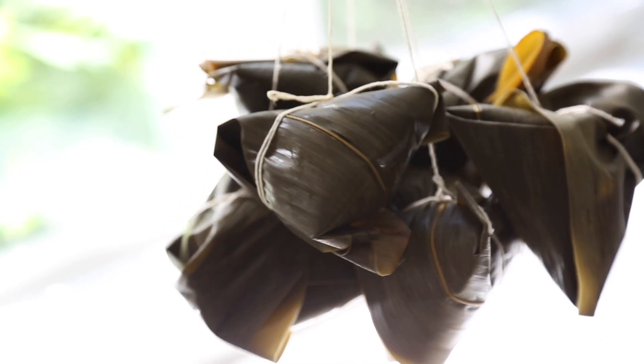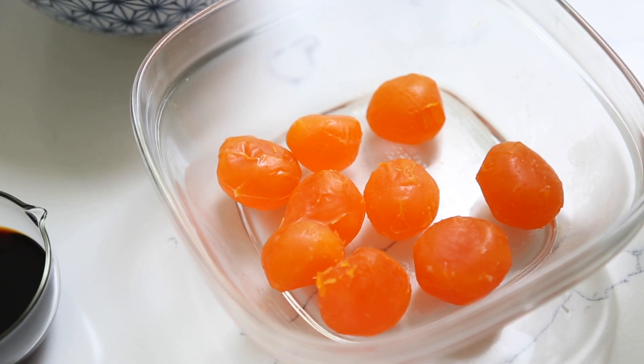Hey guys, it's Angel. So Dragon Boat Day is coming up soon, which means we're gonna be making bamboo wrapped sticky rice. In Mandarin, we call this Zong Tzu, and in Taiwanese, we call this Ba Zang. And this year, I'm gonna be making a small batch of Ba Zang with salted duck egg and peanuts.